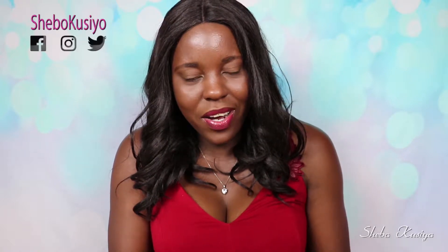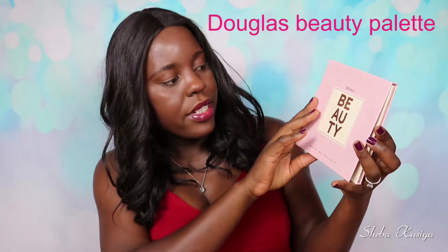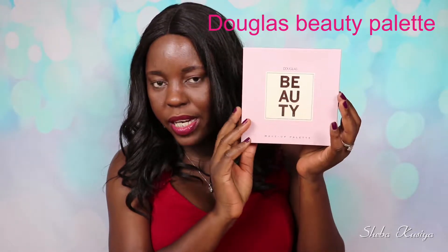Hi everyone and welcome back to today's video. I hope you're all doing well. So in this one I'm going to be talking about this palette right here. This one is from Douglas and it's their beauty makeup palette. I just love love the pink packaging. As you guys know I love pink so much, so when I saw this I was like yes, I have to try it.